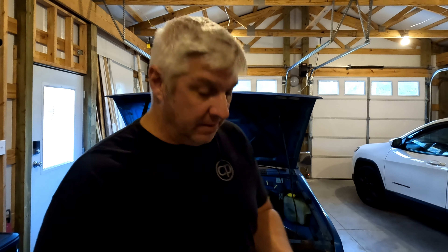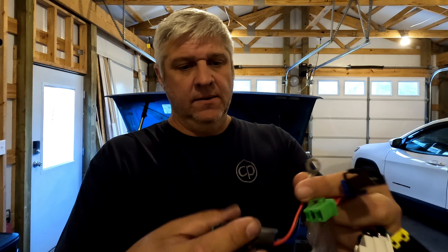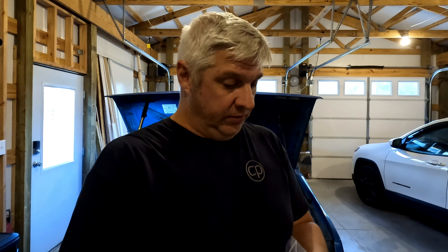The fusible link is designed to give a little — if you get a power surge or extra current, it won't break instantaneously like a fuse would. It's more of a delayed break. I've heard of people on forums replacing them with a slow-acting fuse, but these were available on Amazon and look like an almost direct OEM replica. The other set mounts to the battery differently but the fusible links themselves look pretty much identical. I'll put links to both in the description — one was about $19 and the other about $21.